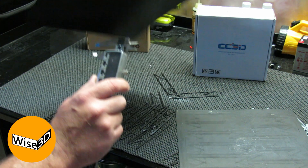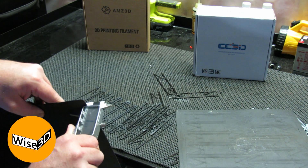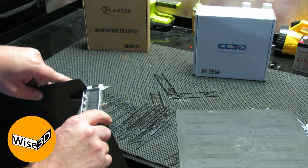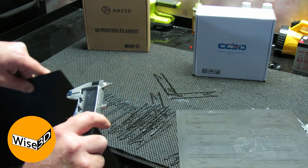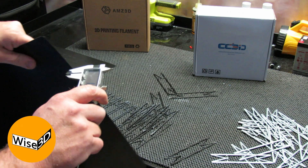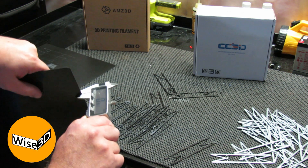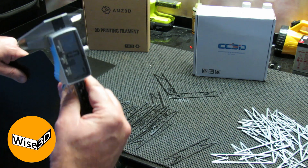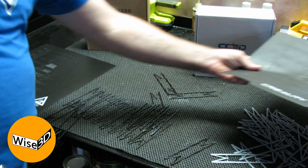I'm just going to check the thicknesses. The Tronxy is coming in at about one and a quarter millimeters thick. The Creality, which is well used, is a little bit less than a millimeter, coming in at 0.98 millimeters — it might have started out at one millimeter.